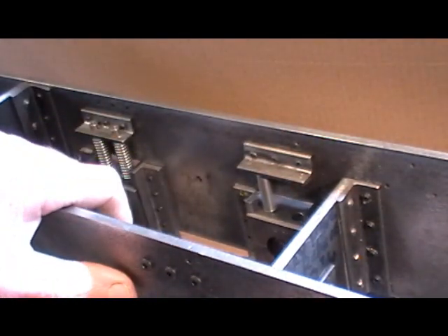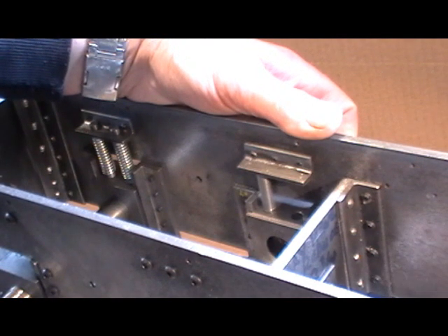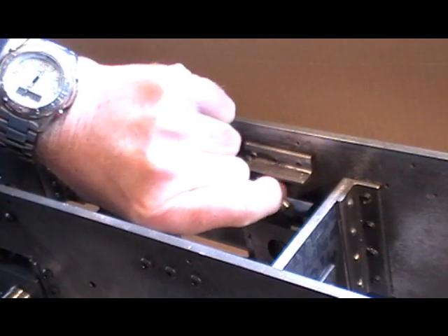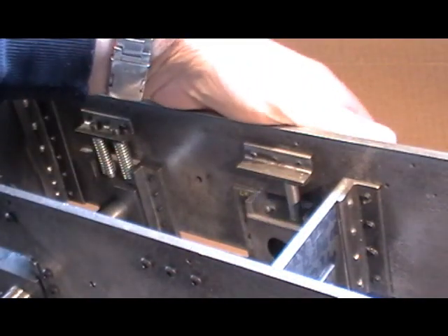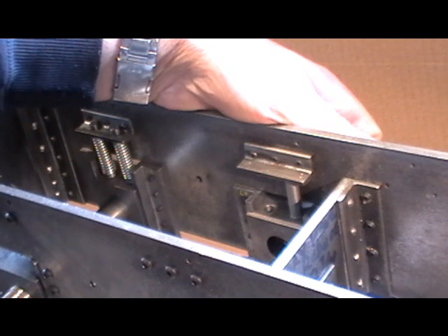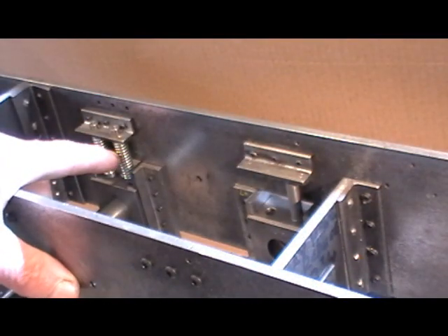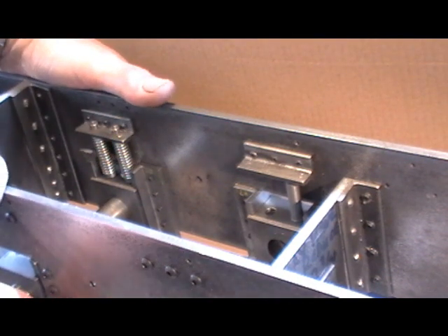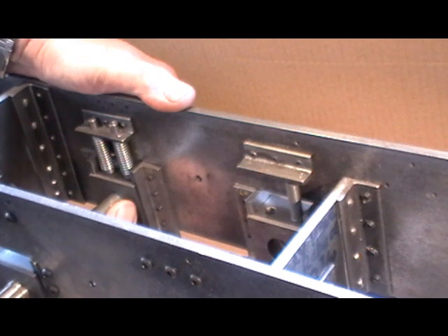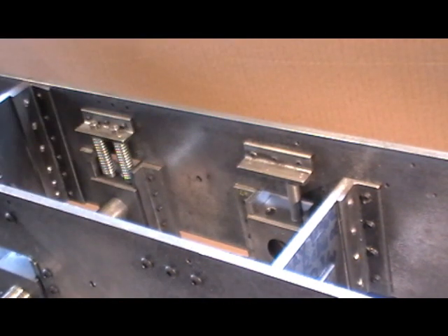I'm slipping that into the axle box, making sure it's seated square, then pushing the axle box up to the suspension bracket and giving it a little tap with a hammer. That's one done. Move over to the next one, make sure it's sitting square. That way you're ensuring that your suspension pins are going to be exactly lined up in those holes, because you don't want them binding. By doing that you get an exact measurement.